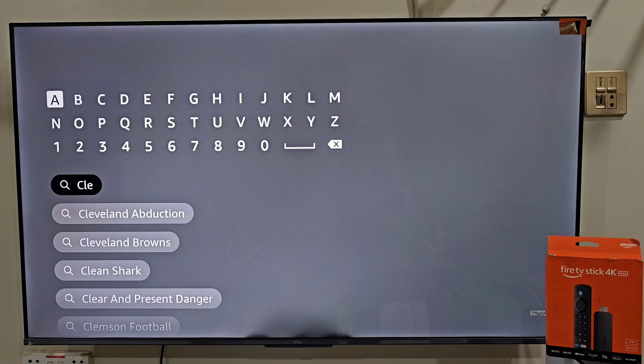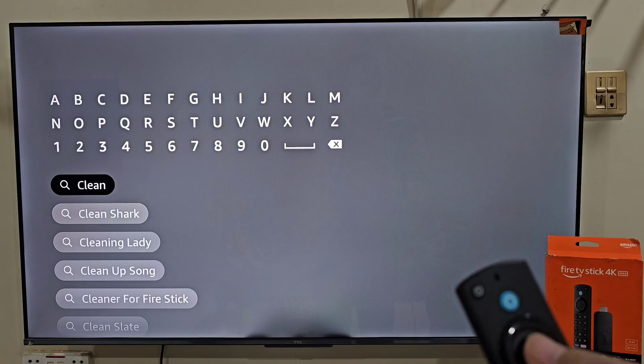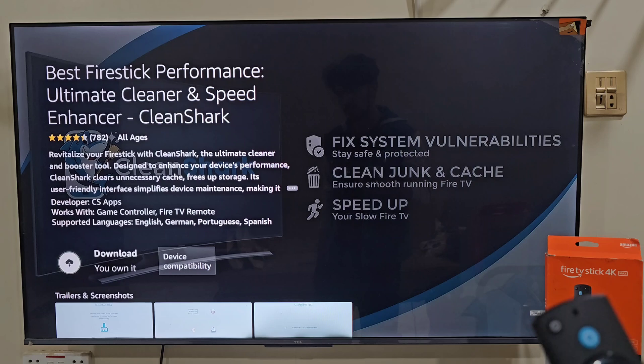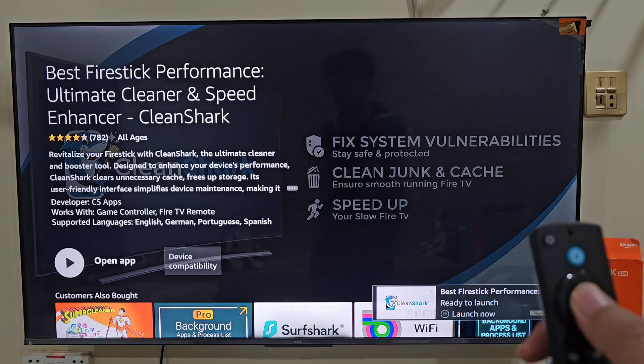Now type CleanShark. As you type, you will see suggestions appear below. Slide down and select the official CleanShark app. Once you click it, you will see the option that says download. Tap on it by pressing the center button on your remote. Now the app will start downloading. It may take a few seconds depending on your internet speed. Once the app is downloaded, click open to launch it.